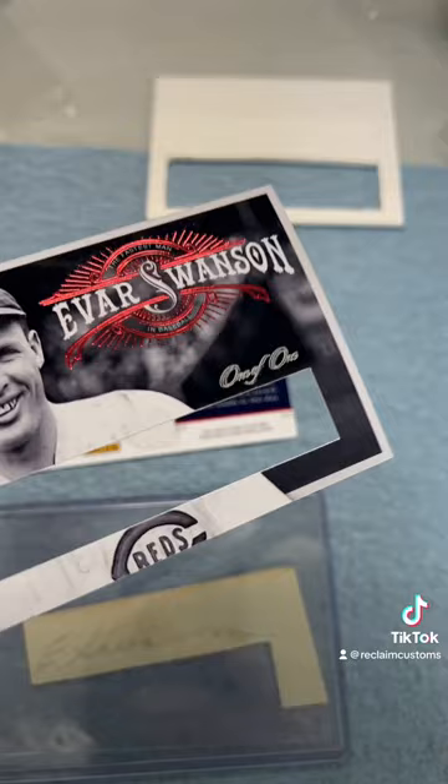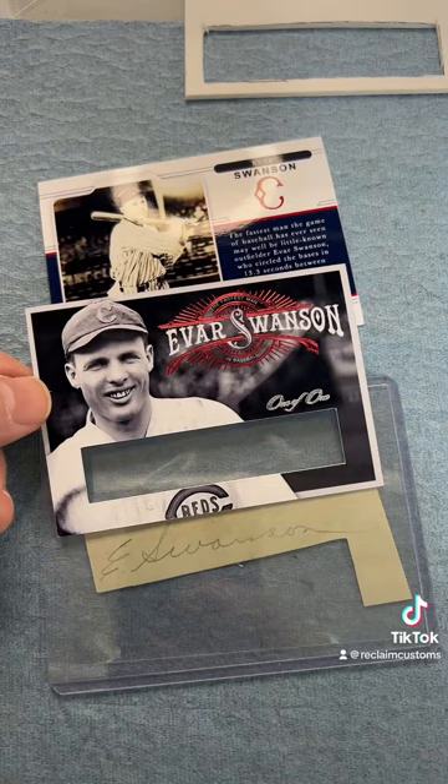So doing this for a customer. This has some really sweet red foil and silver foil stamping of the 101. Anyway, classic ball player — excited to put this together. Let's go.